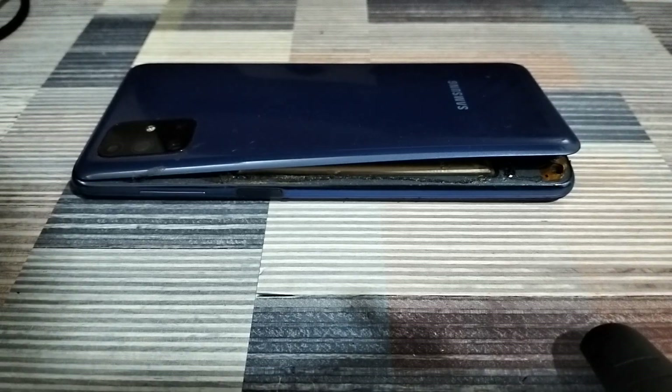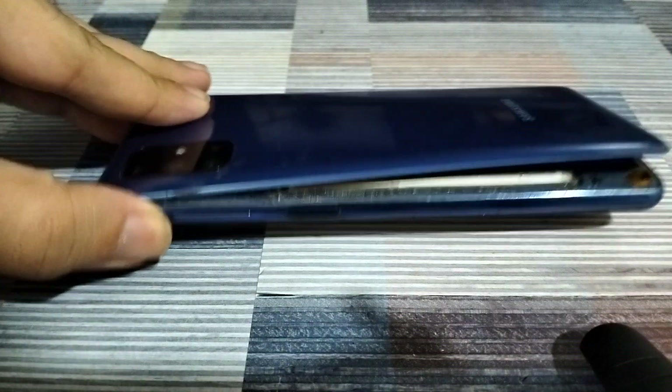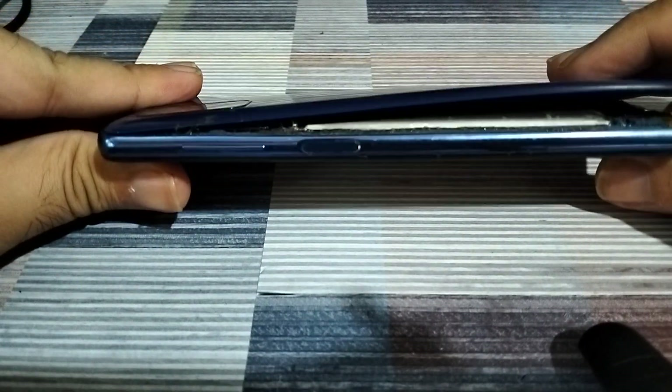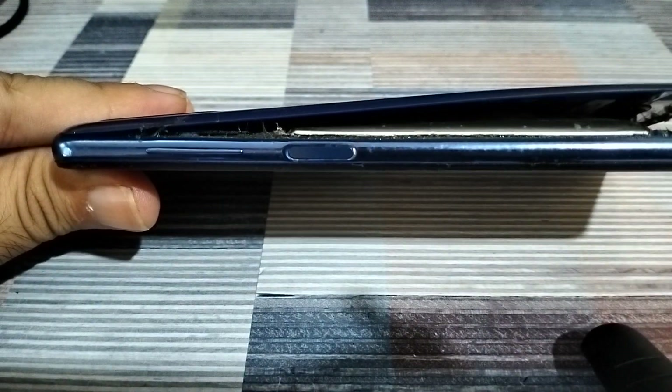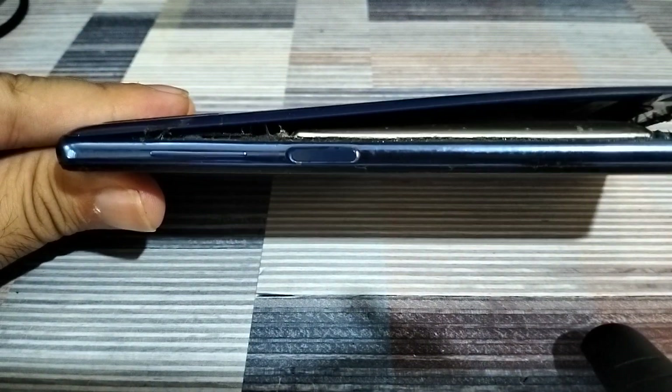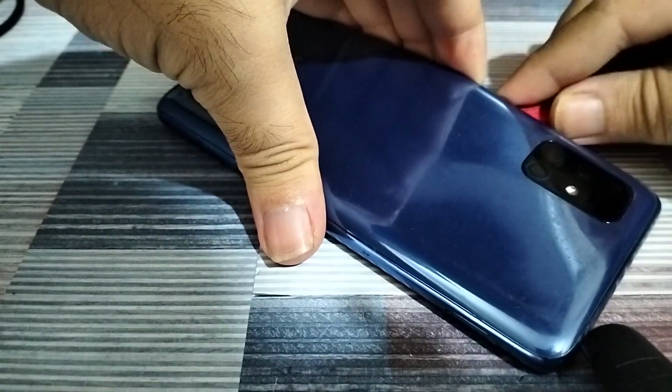Welcome back. In today's video I'm going to show you what to do and what not to do if your phone's battery is swollen. I have a Samsung Galaxy M51 right here, and as you can see the battery has swollen to the extent that it has actually pushed the back cover back and it has popped up. I'm going to open up this back panel and you will actually be able to see the extent of swelling on the battery. This M51 is only about a year and a half old.